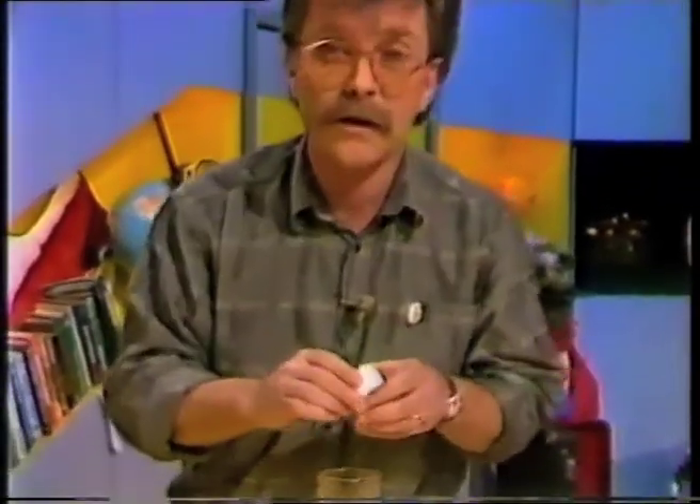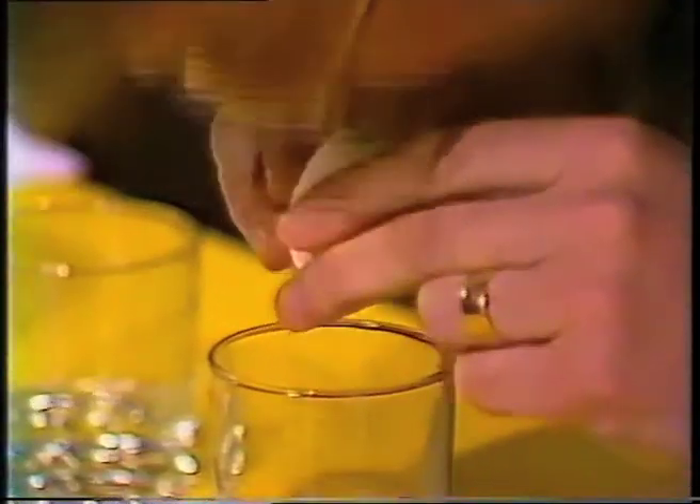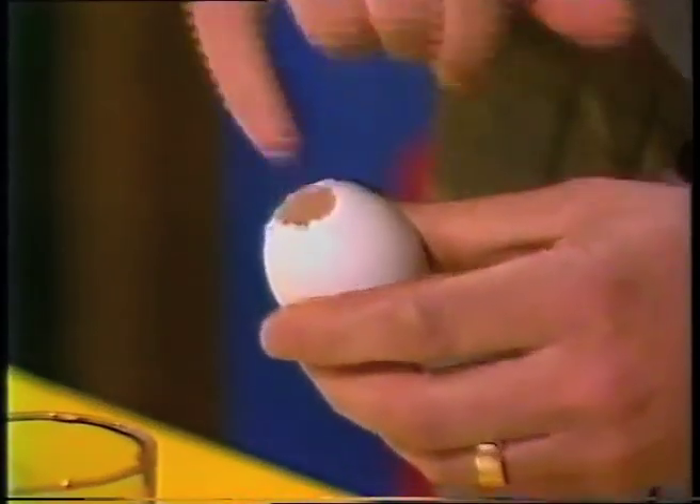And when it's all out, what you can do is take a mouthful of water, and that just helps rinse the egg out. Now, let it dry, and then when it's dry, this is what you end up with. We've got one here. And there's an egg, and we've just widened that hole.